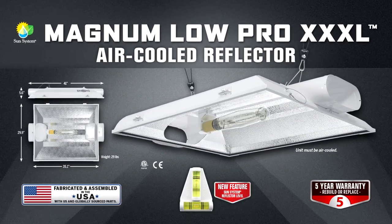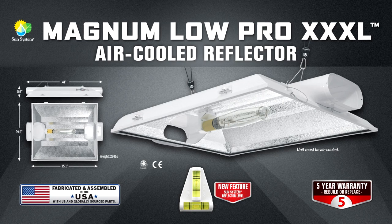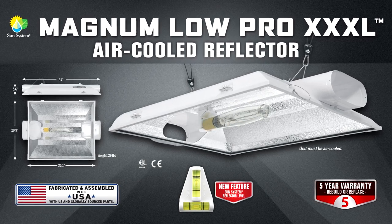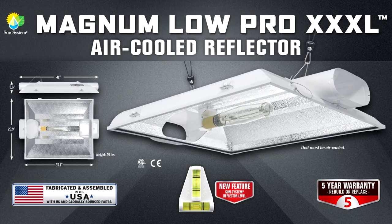This new addition to the Magnum family measures in at 41 inches long by 30 inches wide by an incredible 5 and 3 quarters inches deep, and it weighs in at just 29 pounds.